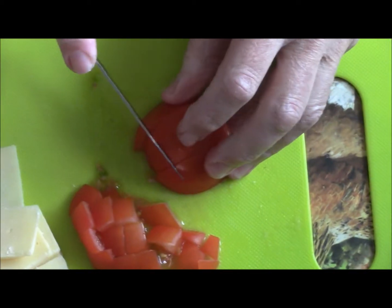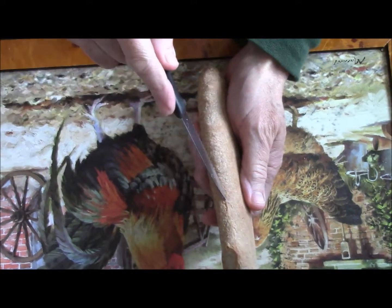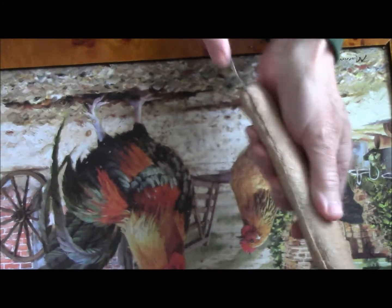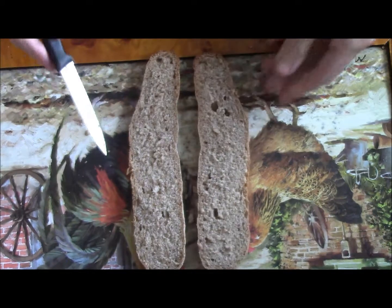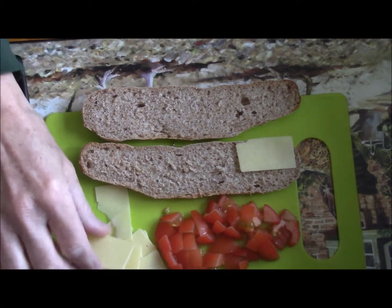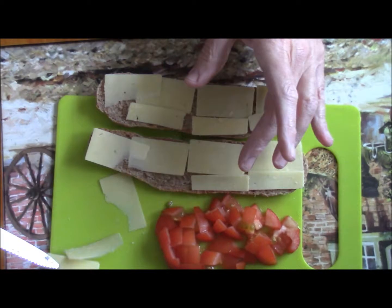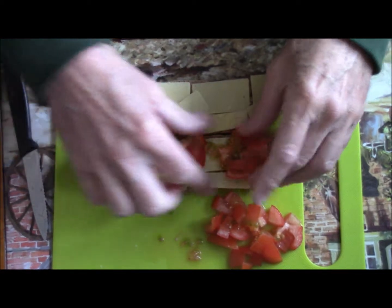I'm going to cut the tomato into pieces — I need a sharper knife. I'm going to cut the bread down the middle. I put the cheese onto the bread, and then I put the tomato and scatter it on the top.